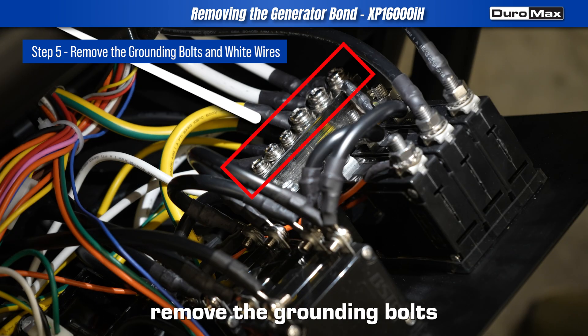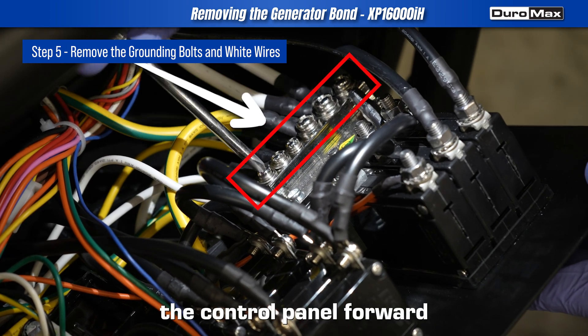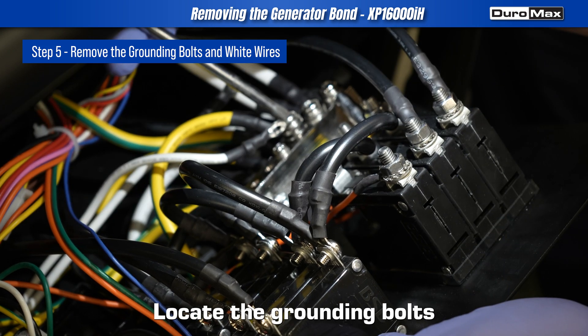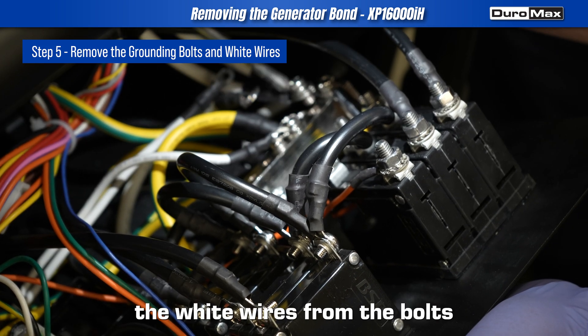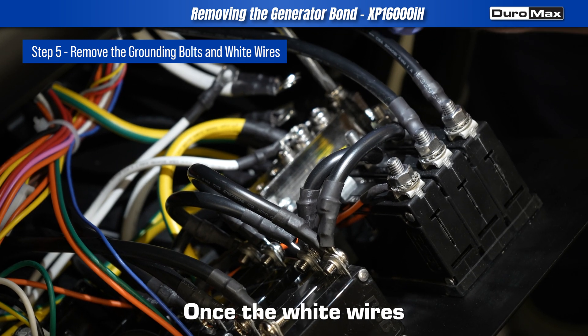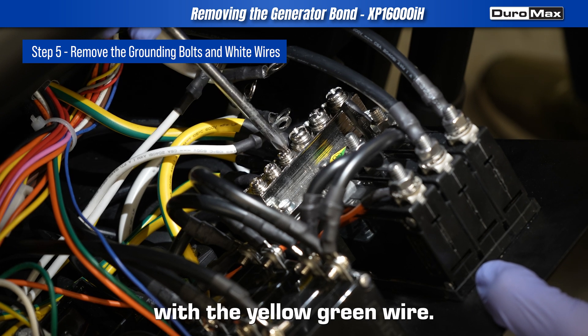Step 5: Remove the grounding bolts and white wires. Carefully lean the control panel forward to access the internal wiring. Locate the grounding bolts and remove them. Separate the white wires from the bolts while leaving the yellow-green wire attached. Once the white wires are removed, reinstall the bolts securely with the yellow-green wire.